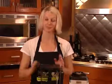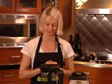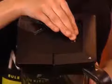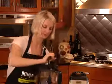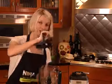When you're finished blending, let me show you how to remove the lid. Press the release button — you'll hear a click. Pull the handle all the way up and pull straight off.